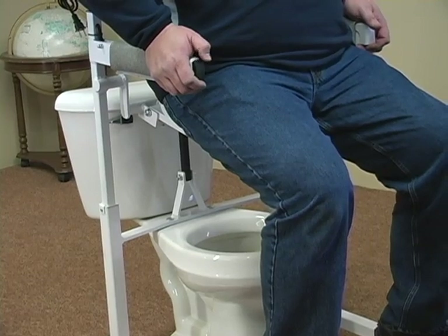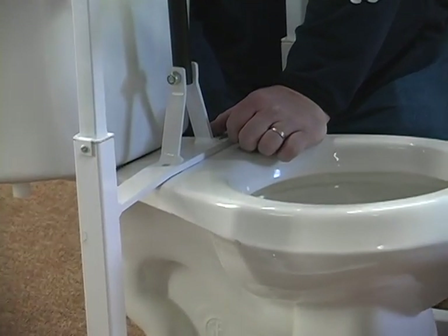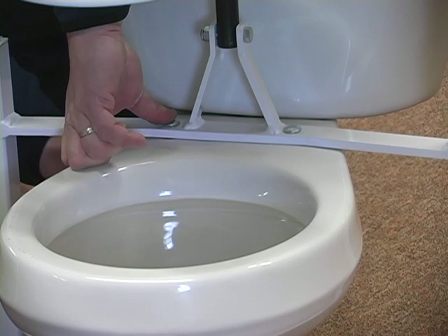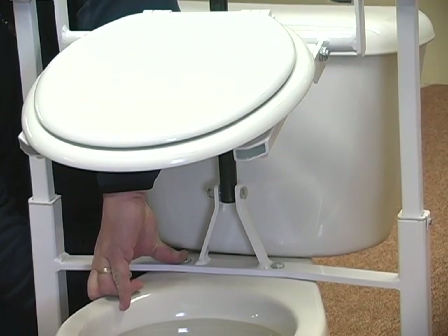The standard model Power Toilet Aid attaches to your toilet similar to where your toilet seat is attached. You simply remove your toilet seat so that the PTA can be secured to the toilet bowl. Your toilet seat can then be mounted to the PTA frame.